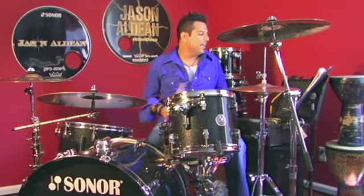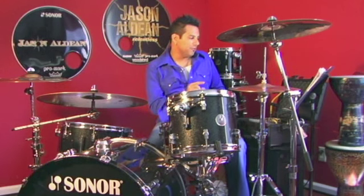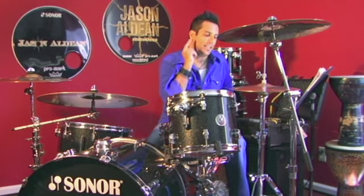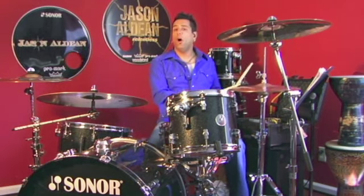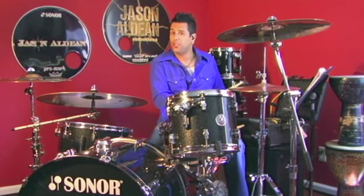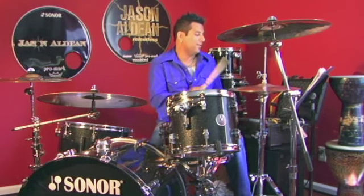Love that. Now a similar rhythm on the snare drum, except we're going to put the open hi-hat on the downbeat, so we get: one-and, two-and-a, three-and, four-and-a. One-and-a, two-and-a, three-and, four.